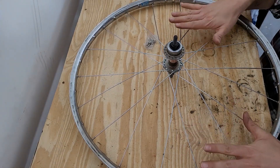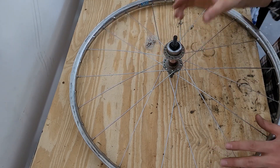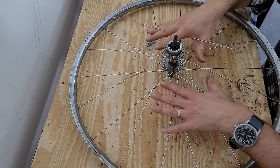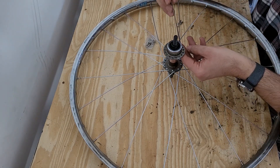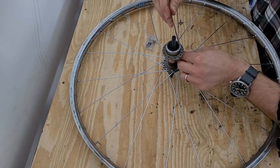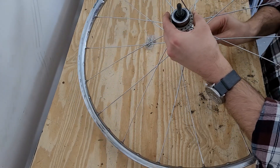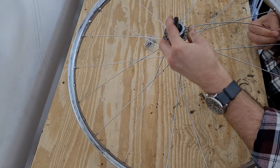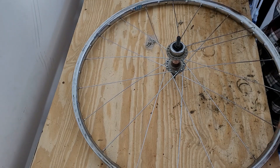The drive side of the hub is now laced with a triple cross on every spoke, and now we need to do the non-drive side. I did it one spoke side at a time for tutorial purposes, but a lot of times it's easier to get your spokes in before you get to this point. One thing about these spokes is they're fairly flexible — you don't need to worry about bending them, so I can bend them to get them through.